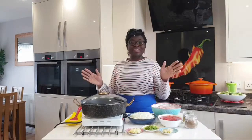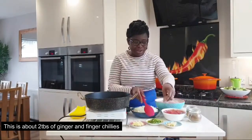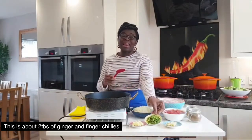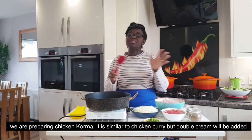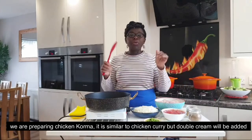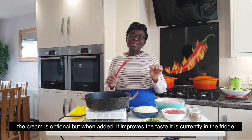I'm going to go through it quickly and I'm going to add 2 tablespoons. I'm going to add finger chillies. It's an easy recipe — chicken korma, chicken curry with double cream. The cream is optional but it adds creaminess.